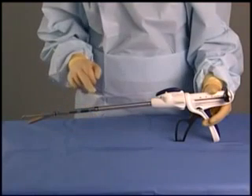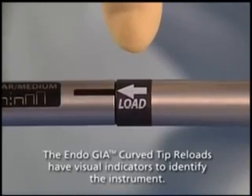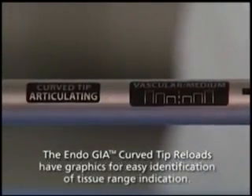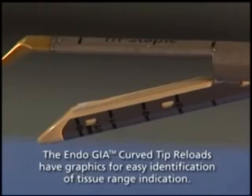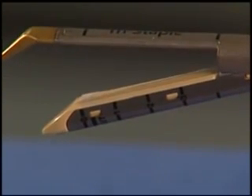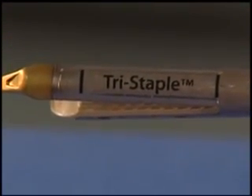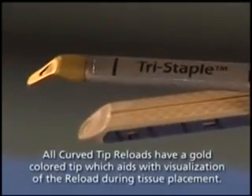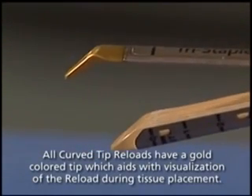You will see a number of visual indicators on the device. There is a load arrow to help show you where to align the reload to the stapler handle. The reload also indicates the intended tissue thickness range, Curve Tip Articulating Reload, and the length of the linear staple line. EndoGIA Curve Tip Reload with Tri-Staple Technology is marked with the word Tri-Staple on the top of the anvil to help distinguish it from the EndoGIA Universal Reticulator and straight reloads. You will notice that in this reload, the anvil is the fixed component with a gold-colored curved tip.